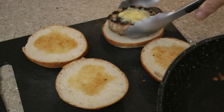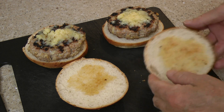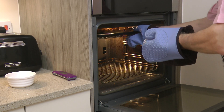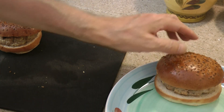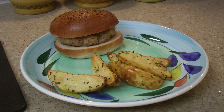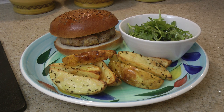Now for the burger — and they really do look good. Remove the wedges from the oven to accompany the burger, serve with the rocket salad, and there you have it: the HelloFresh pork and apple burger with rosemary wedges and rocket salad.